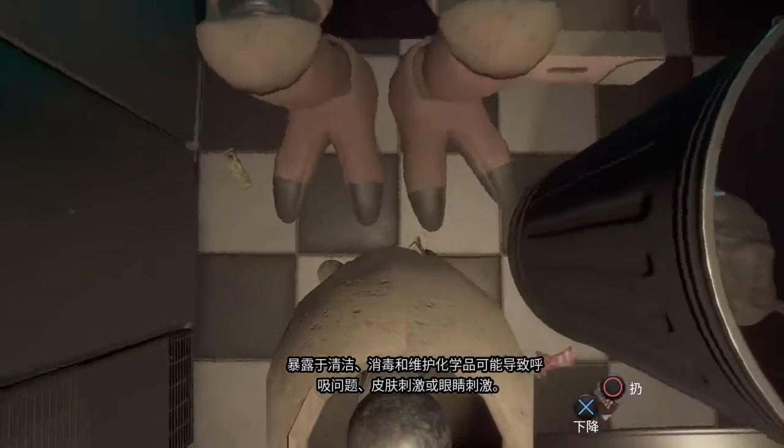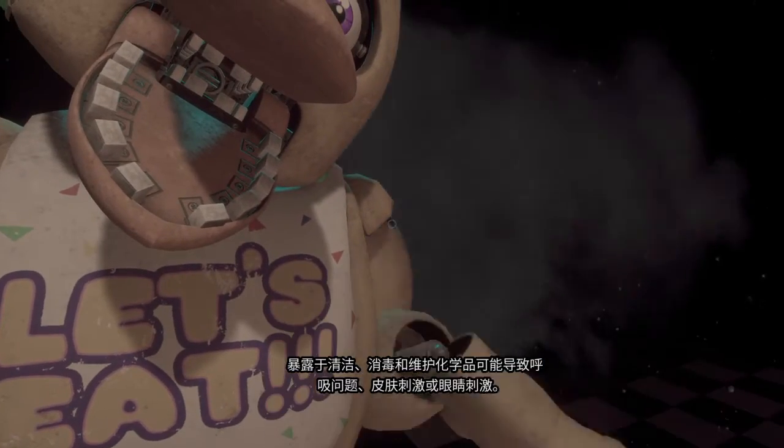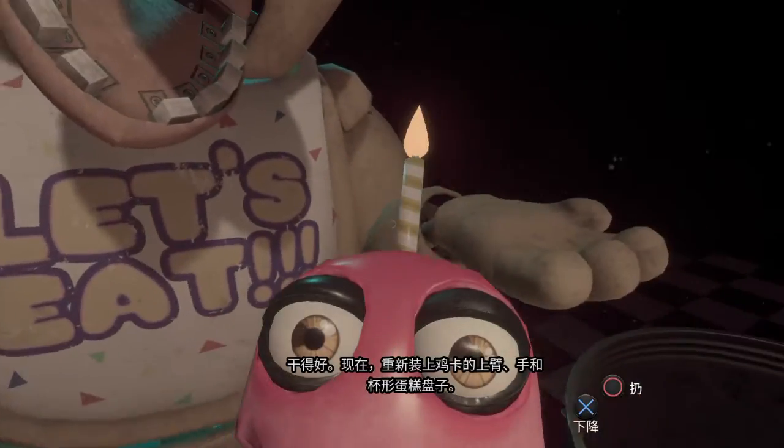To clear the infestation, apply the Fazbear Entertainment Restaurant-grade chemispray to Chica's exterior. Press the button under the hanging canister to activate the chemispray. Avoid inhaling the chemispray. Exposure to cleaning, disinfecting, and maintenance chemicals may result in respiratory problems, skin, or eye irritation. Good job.